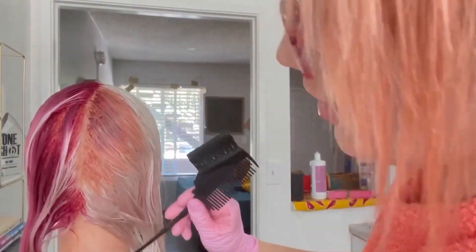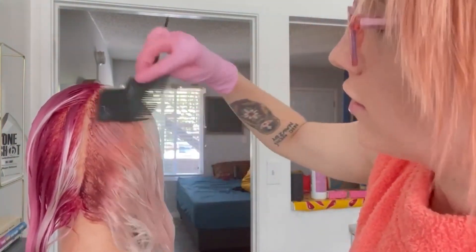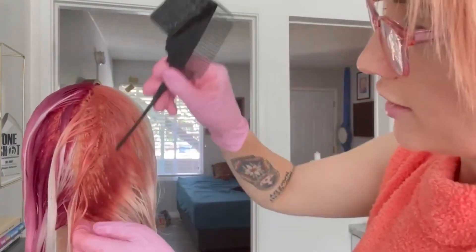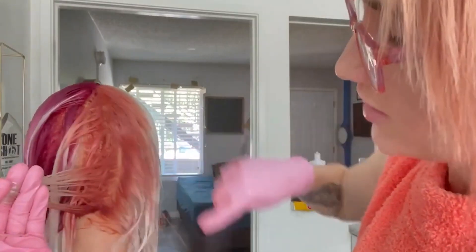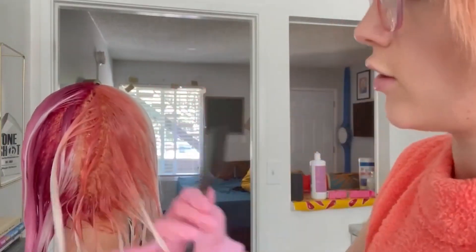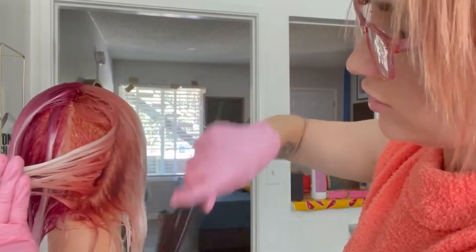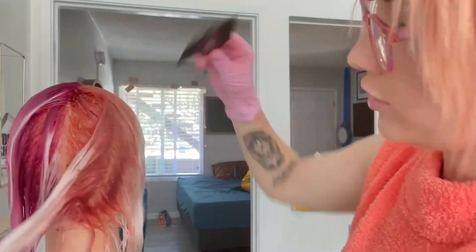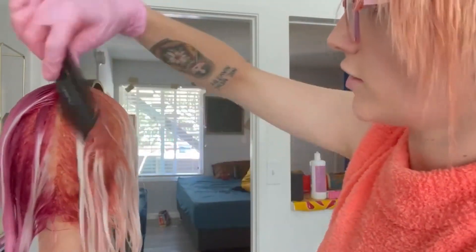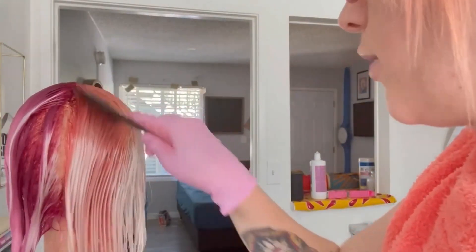This is already looking like a really pretty rose gold, almost peachy tone. I can be a little bit quicker with this application because of the way it spreads so easily, and I'm doing the same tone all over. You can also apply this with a bottle at the root and melt it down — I've definitely seen people use bottles and it works really well.